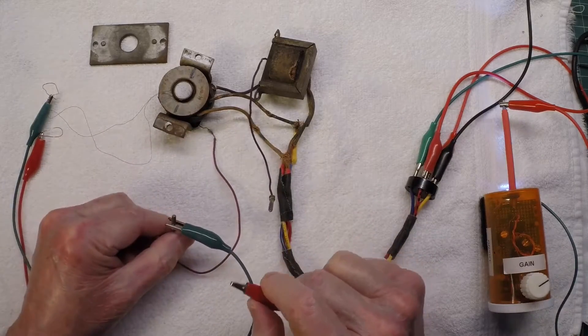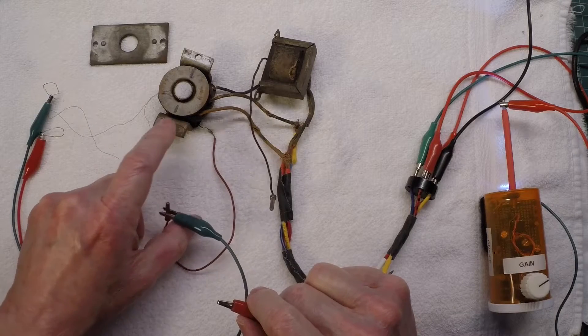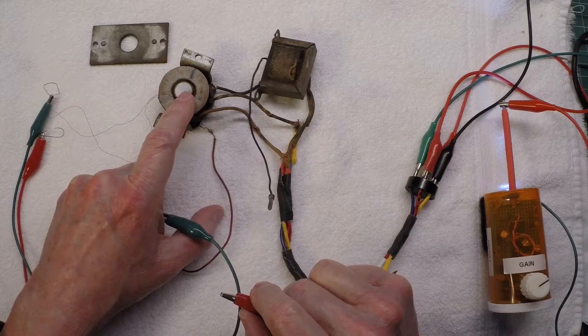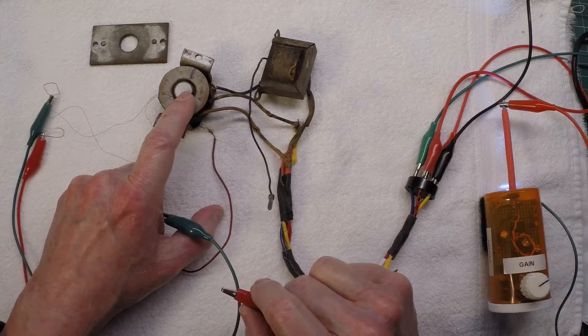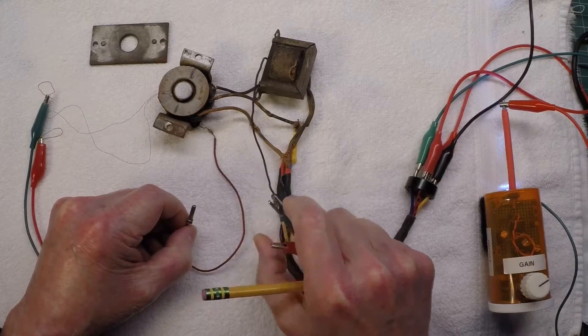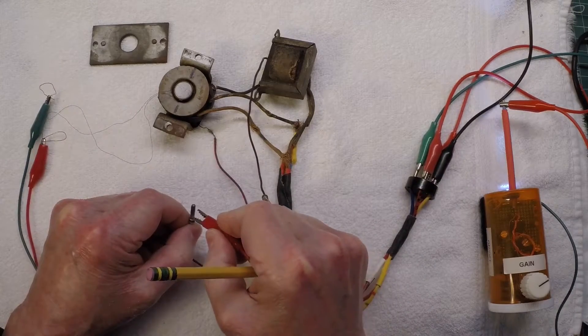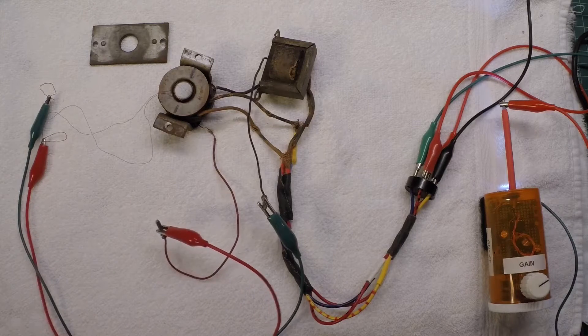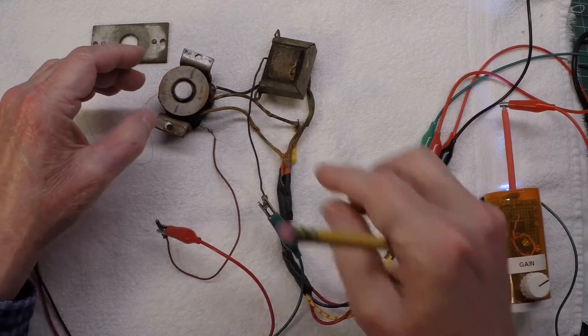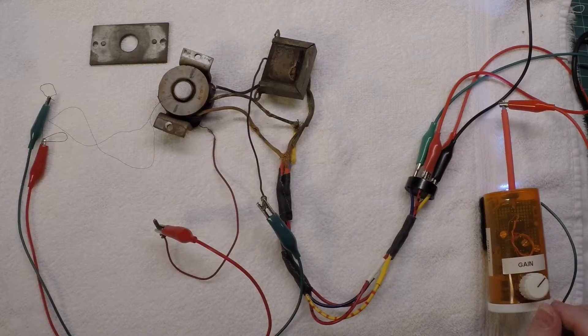You can hear that in that case the humbucking coil and the voice coil are actually in phase instead of out of phase — thus we're not getting any cancellation of the signal. And there it is hooked up correctly. So it's that simple. Pretty cool technology — it's somewhat limited in what it can help do, but you can see it does work.